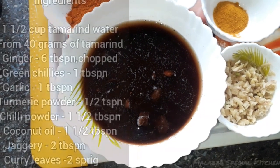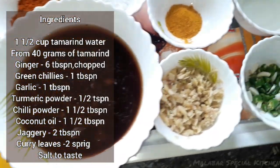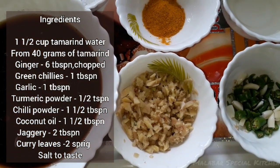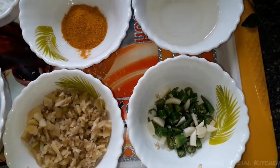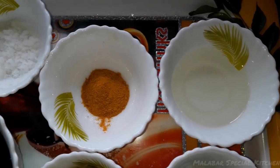Now, I am going to add 2 cups of water. I am going to add 100 grams. I am going to add 2 tablespoons. I am going to add 1 tablespoon. I am going to add 1 tablespoon.